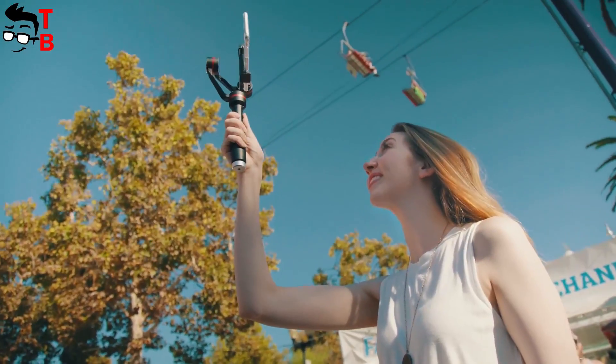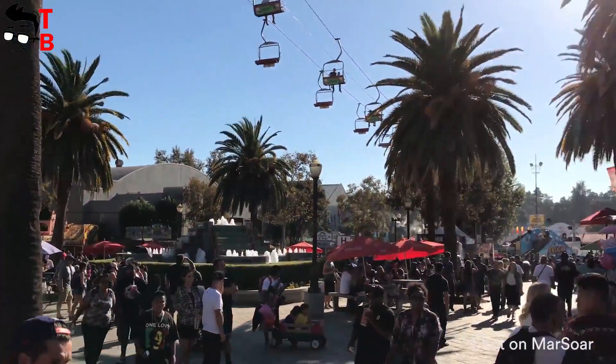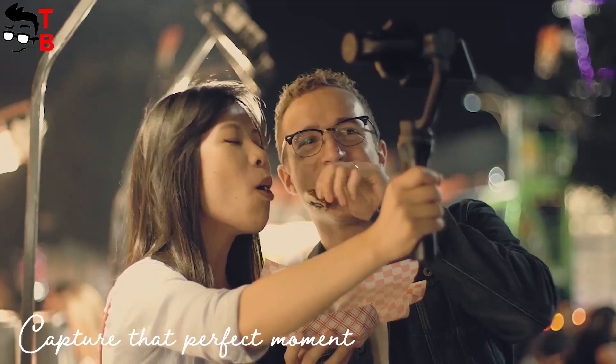In addition, this gimbal allows taking panorama images. The function is called Pan Shot, and it captures multiple images and stitches them together to make a wide-angle view. Of course, there are also timelapse and hyperlapse modes.